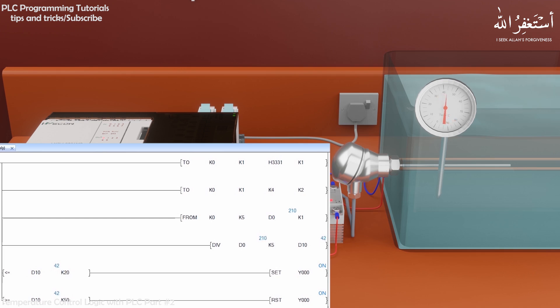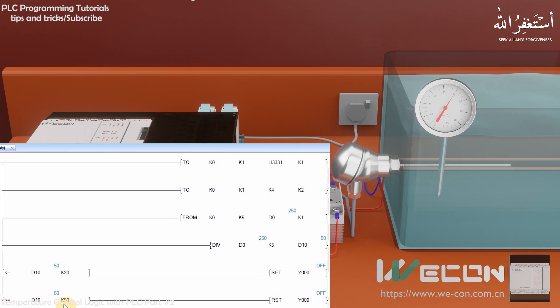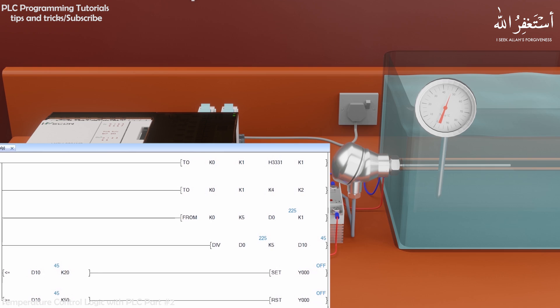As soon as the water temperature reaches 50°C, the comparison operation turns off the heater again, and the water temperature starts to drop. This cycle will continue as long as the PLC is in run mode.